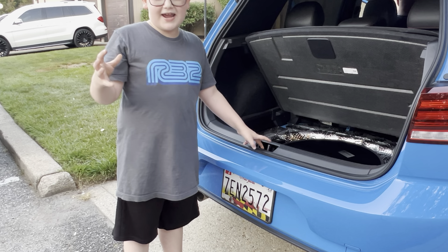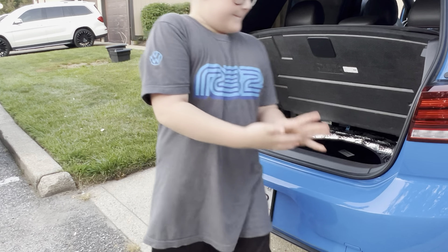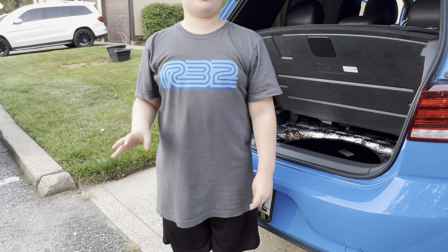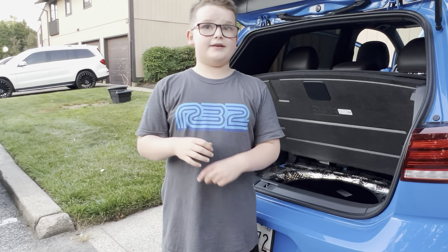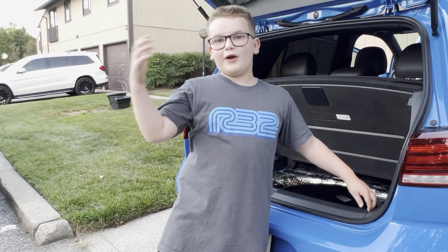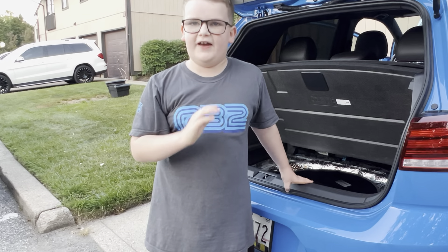I just want to say this car is a beautiful car. I think the car is amazing — one of the nicest GTIs I've ever seen. Make sure you subscribe, like, and hit that bell button so you don't miss any new videos.